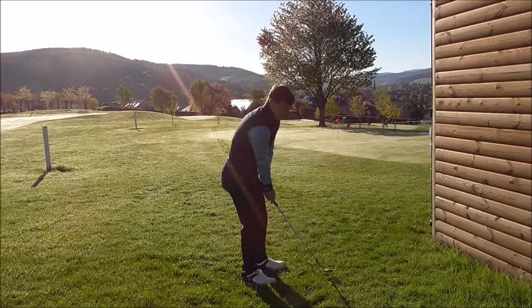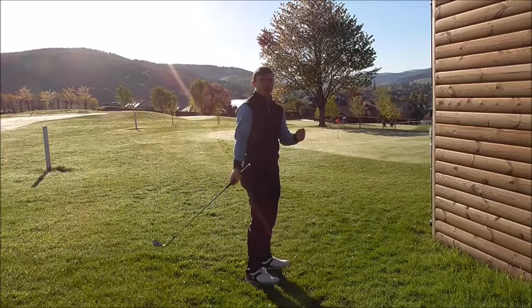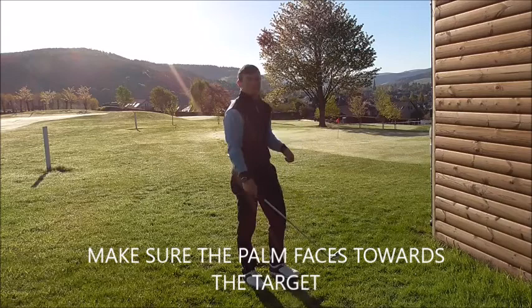So if I address the ball, I want to take my left hand off the club and hit these shots right-handed. When you hit the shot right-handed, the left hand has no independent movement to actually hit the golf ball. At the top of the halfway back position, if the palm automatically faces towards the sky, that's where you'll flip and add too much loft, and the strike will be impaired.